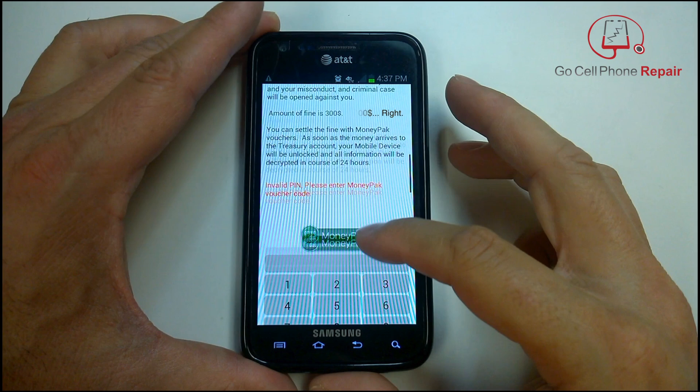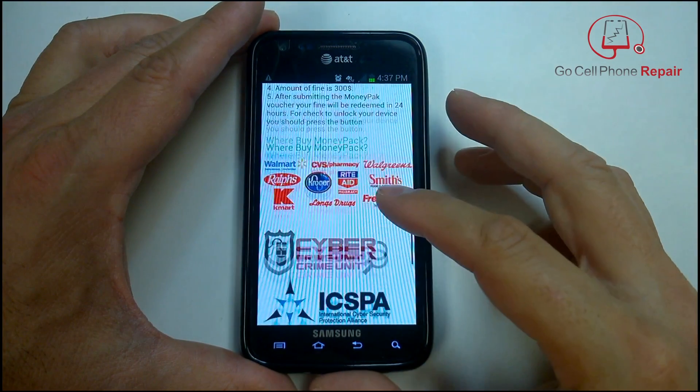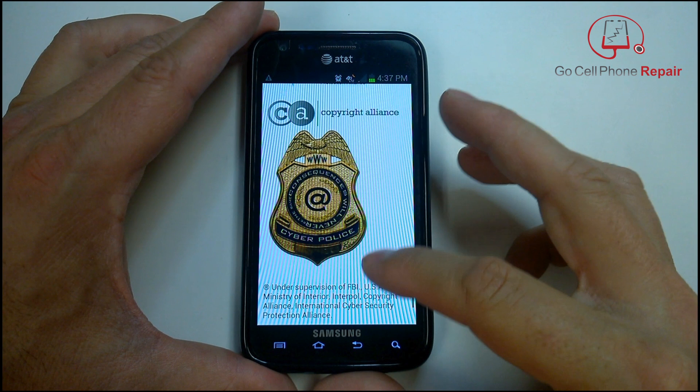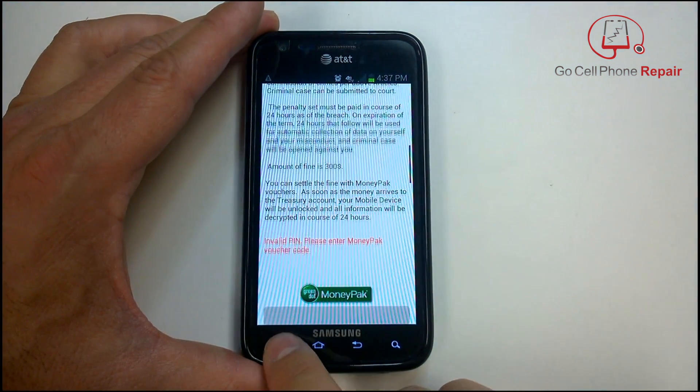There are a number of different ways that you can get this virus. It may be attached to some sort of Android file, or you might have gone to a warez site or a porn site. But with this official-looking badge here, everyone should be scared and send $300. The more frustrating thing is that a lot of the time this thing totally disables your phone to the point where all you can really do is turn it on and off.